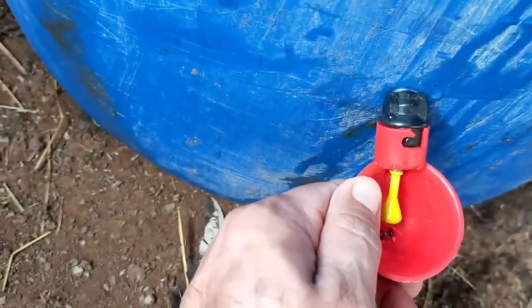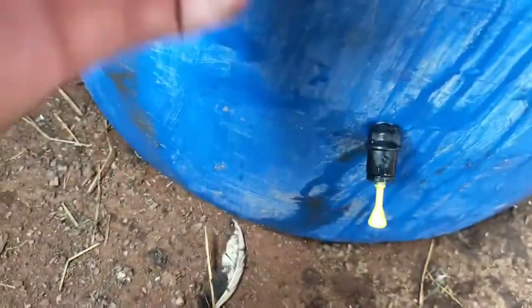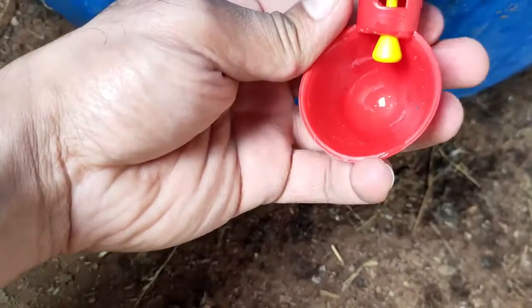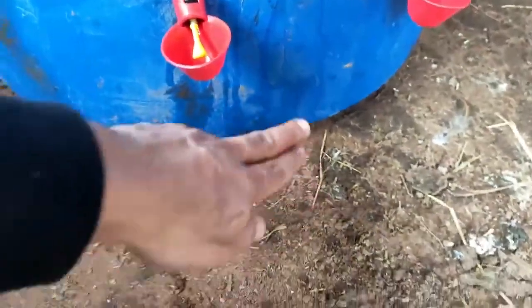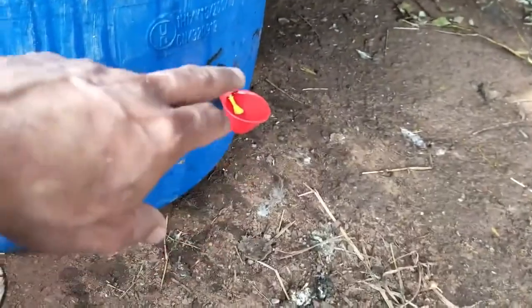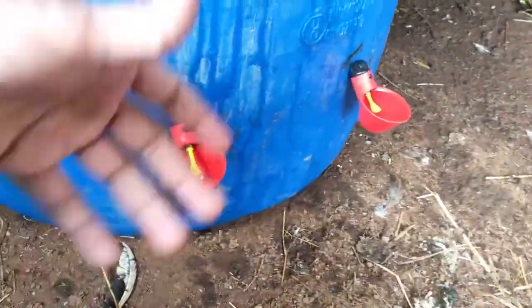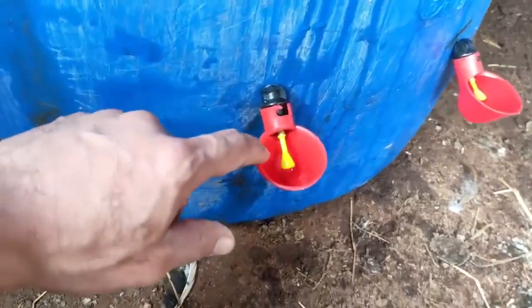If you want to clean them, just take them out. Don't put them too low — if you put them too low they get dirty very quickly because chickens start digging into the soil, or wood chips or whatever falls into the drinkers. Just put them a bit higher. All my chickens are big so there's no drama with that.